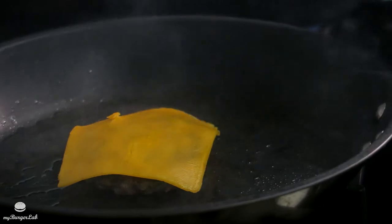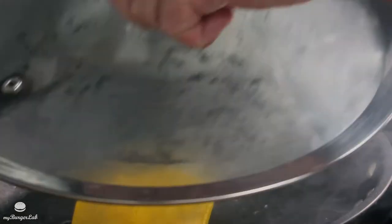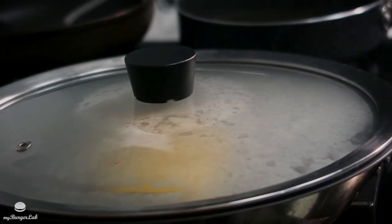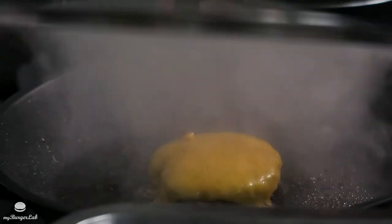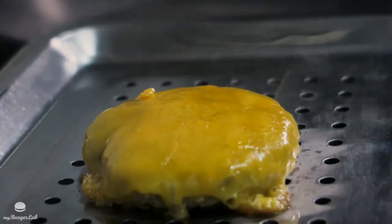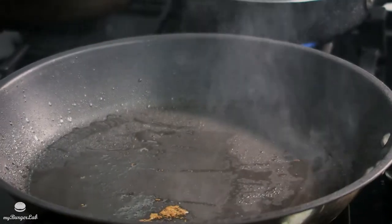To melt the cheese faster, add a little bit of water, cover it, and let it steam for about 20 to 30 seconds. Once the patty is ready, set it aside.